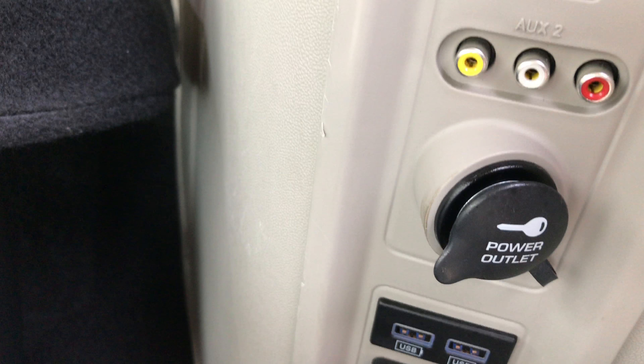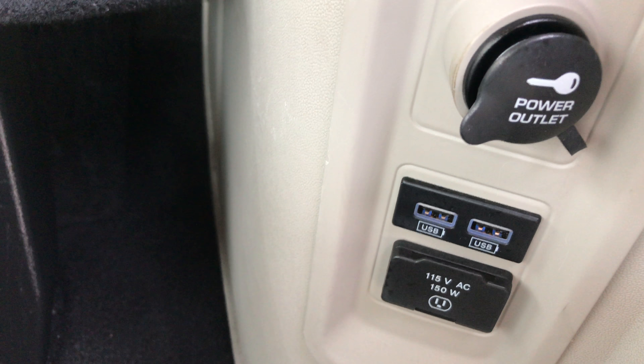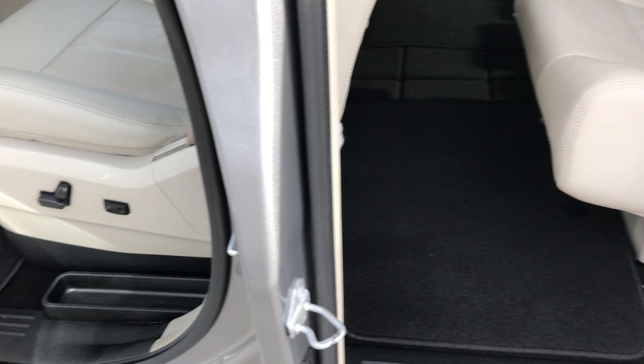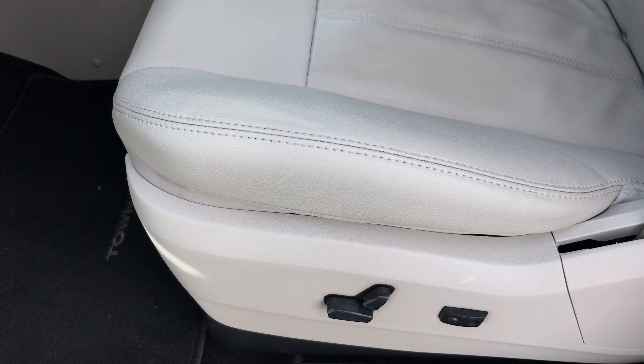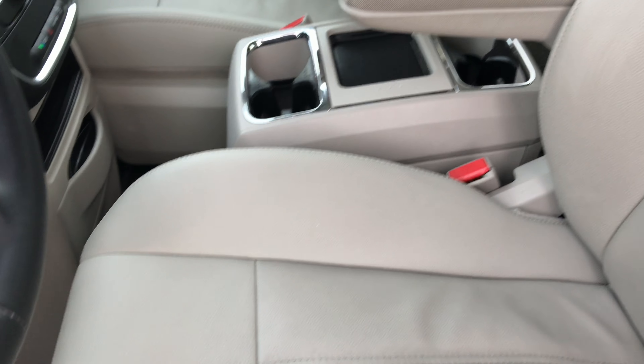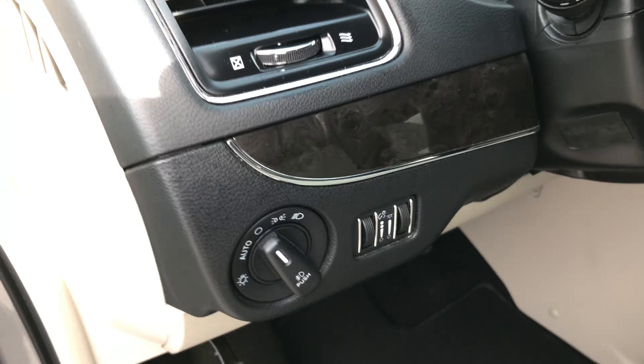You also have an AUX input with red, white, and yellow cables, USB ports, and a 115-volt plug-in back here, as well as an additional power outlet. You can hook up gaming systems and it'll go right to the DVD player up there. You also have rear air controls. The Touring package gives you gray leather seats — no rips, tears, or wear on the seat. It is power-adjustable, with factory floor mats throughout, and the carpeting is very clean underneath.